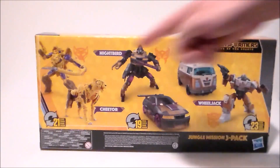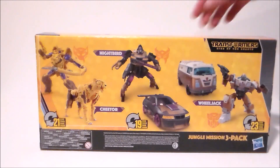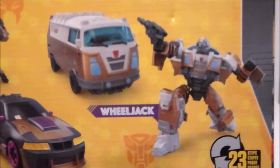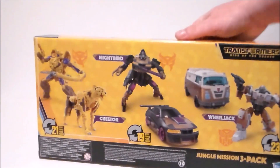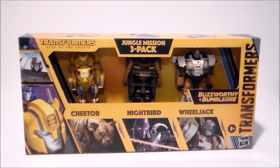Back of the package has robots and vehicle modes for all of the characters. So here's that close-up. We've got Cheetor, Nightbird, and we've got Wheeljack. That's about it for the package. Let's get Nightbird out of the box and see what we think.